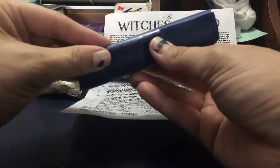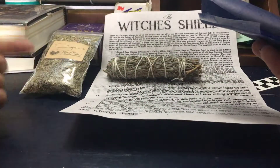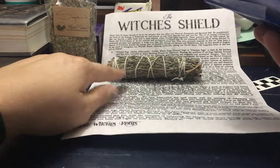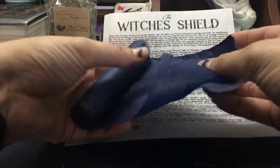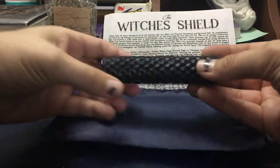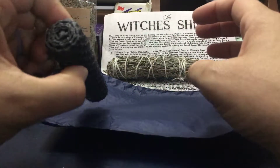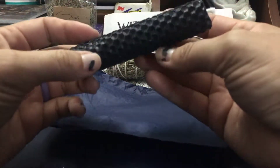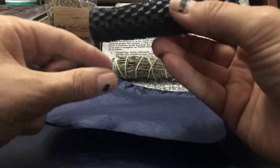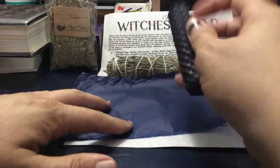They also do a hand-rolled candle that they do an intention in. Since it's all about protection — sage is the bleach of the spirit world, and myrrh and sage are really good for protection — they have a black candle. This is beeswax and it's hand-rolled. They do a really fantastic job. It was sitting in my mailbox — you can see where I kind of pinched it as it melted — but it smells so good.